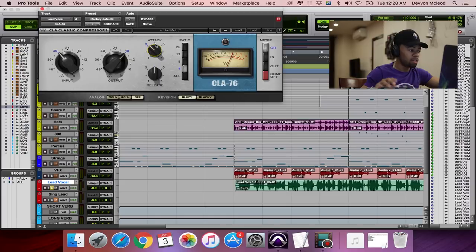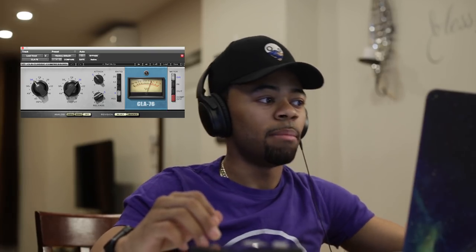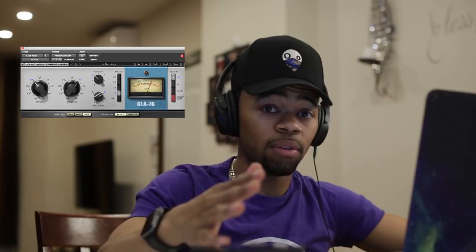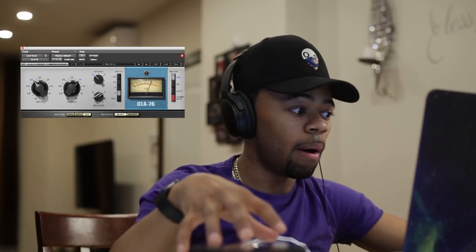Now let's roll over to the release. We're making it faster, telling the compressor to let the compression go sooner. That's basically where I'll set my attack and release — the peaks are cutting through, it's letting go of the compression, it sounds natural. That's what you're trying to achieve: a more natural sound with the vocal where you don't even know the compression is really there. And that's how I like to set the compressor.